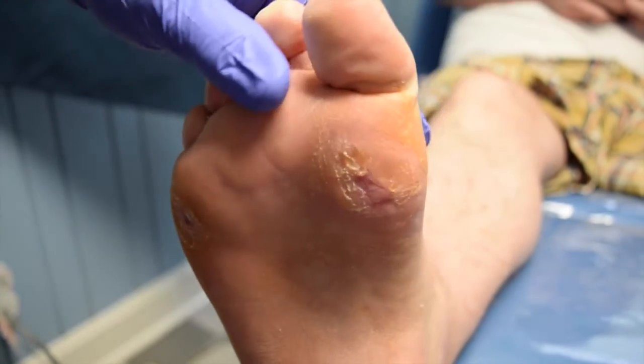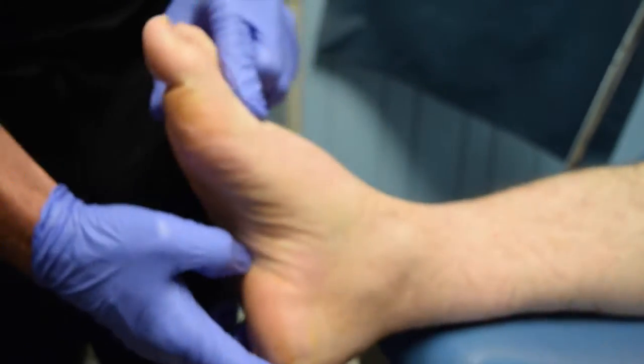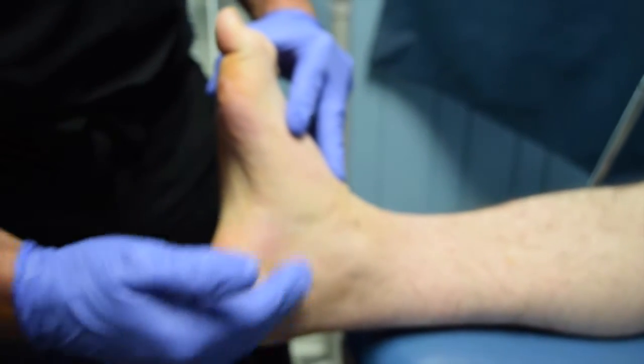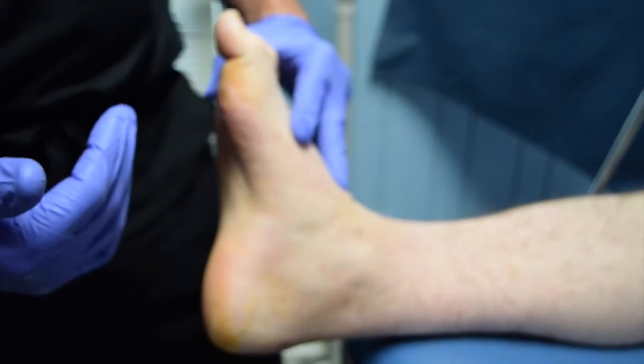And if you look at his foot now, he's also getting a lot more movement in his foot too. At first, when I would push up on his foot with the knee extended or even with the knee flexed, we weren't even getting to zero. So he had a fairly significant gastrosoleus equinus.